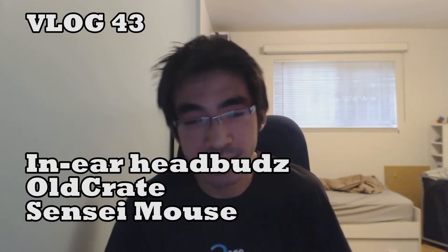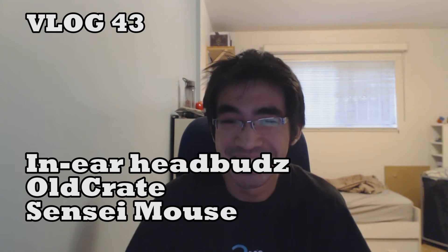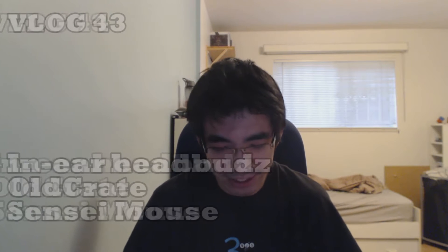Hey guys, Lethargic Maniac here. I'm Kevin. Welcome to another unboxing video. Today I've got three packages of some cool stuff that I bought over the past months, and I've been basically holding off on this to share with you guys and just unbox and tell you where I got them.